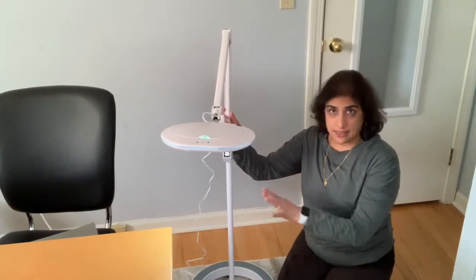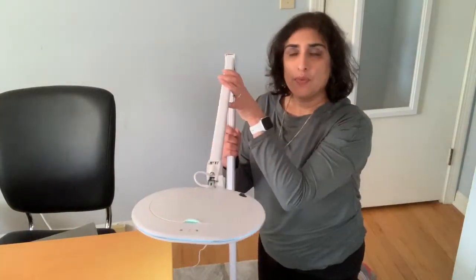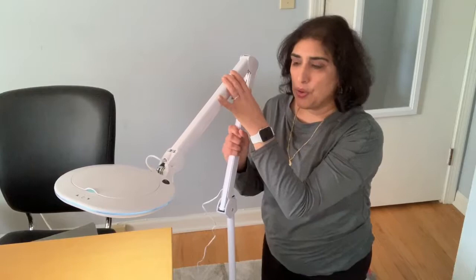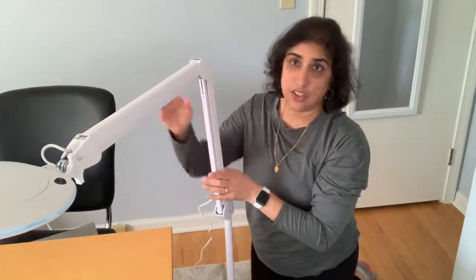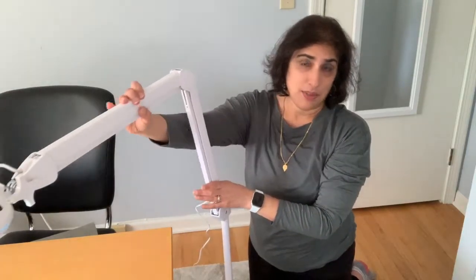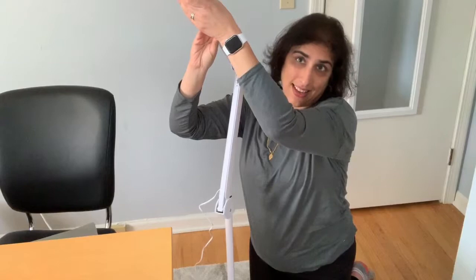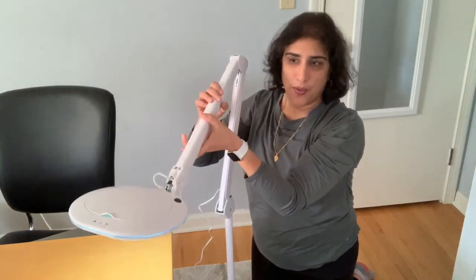Moving up — what's really awesome about it is it adjusts to just about any angle you can possibly imagine. You can pull it over your desk just with a touch and it's so easy. All you have to do is just slightly adjust it with your hand — it goes all the way up and comes all the way down.